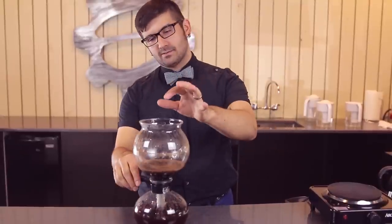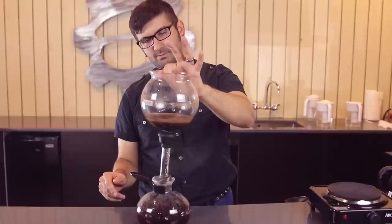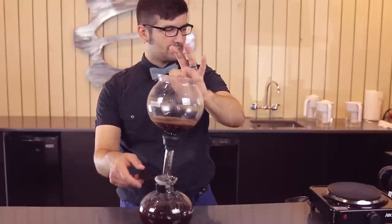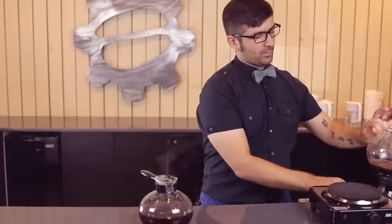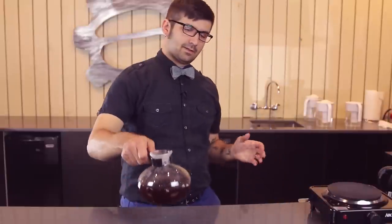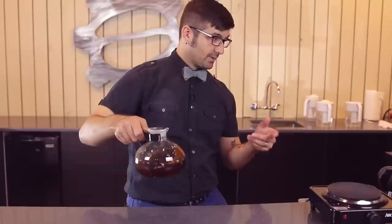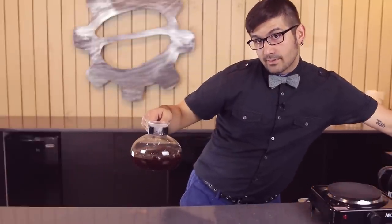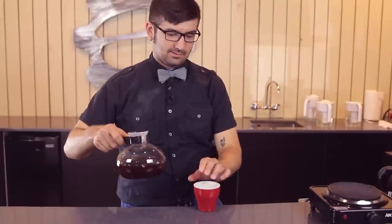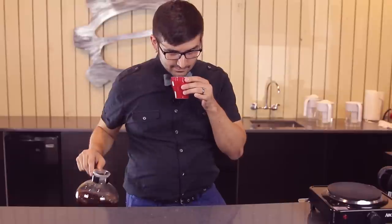We have that last release of pressure, that last bit of extraction. We're just going to remove that vac pot lid and set it off to the side in something that won't break, because it's really hot — I don't suggest touching that right now. Like always, you stir your pot just to make sure you have a homogenous mixture. Grab your cup and enjoy it when it is no longer boiling. Have a great day, everybody. Cheers.